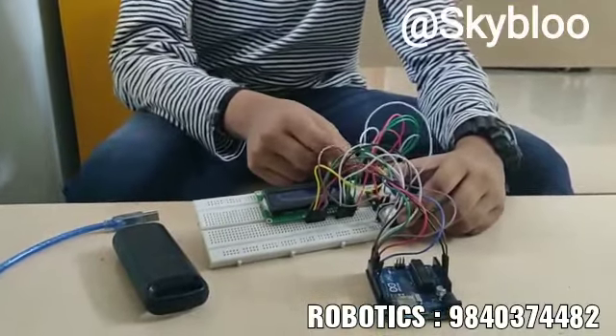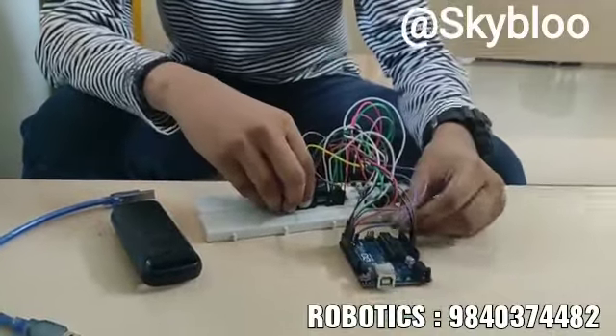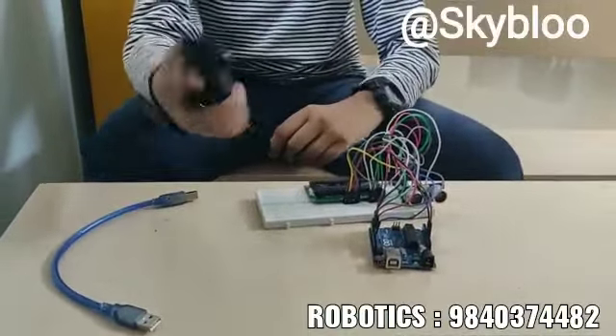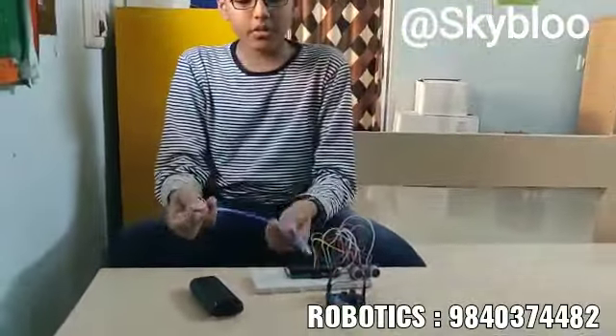These are the jumper wires which are used to interconnect all the connections. This is the breadboard which is also known as a solderless circuit board. For power supply I have one power bank, and to connect the power bank with the Arduino board I have a USB 2.0 cable.